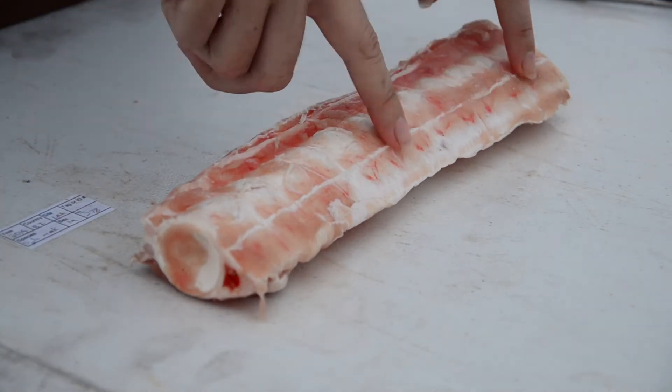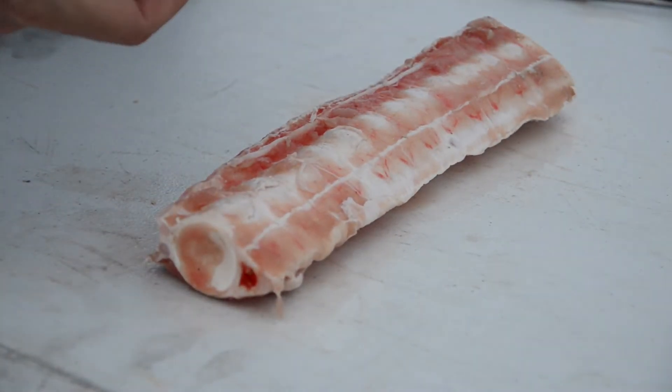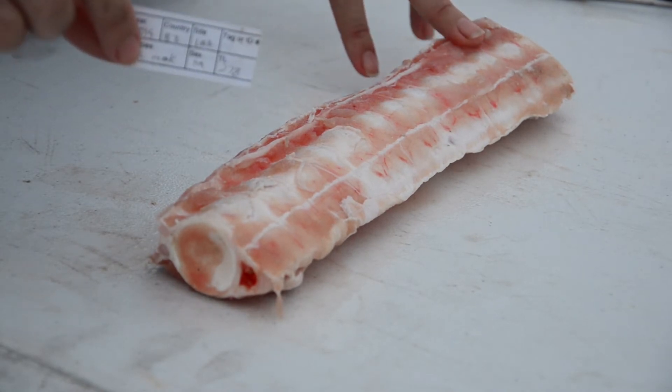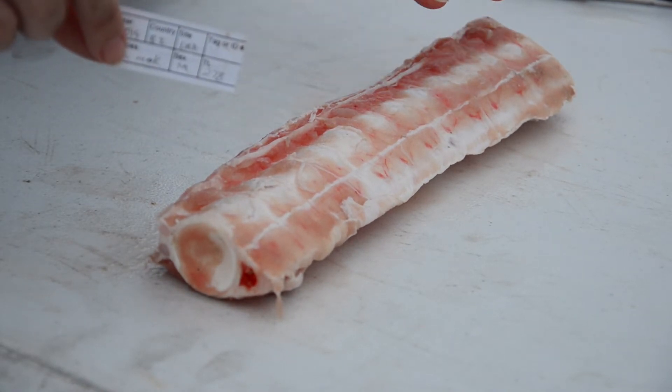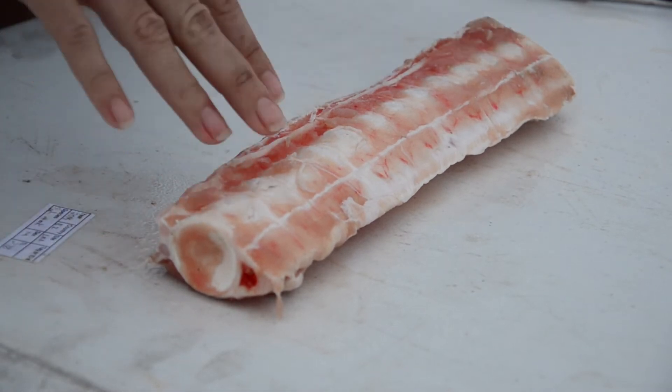The one important thing to remember is to always keep your label with your sample, especially if you're doing more than one at once. It's extremely important to make sure that your label stays with your sample.